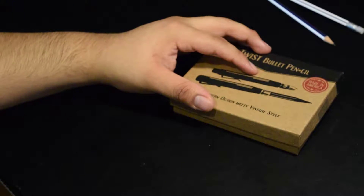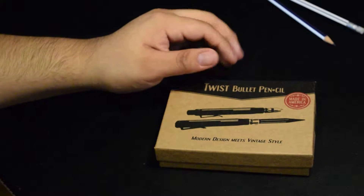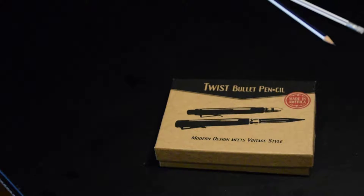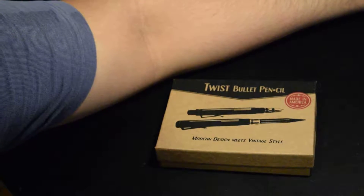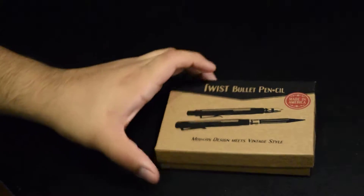So I ended up buying the Timber Twist bullet pencil, which I was really interested in last year and always wanted. The colorway I got was the mahogany, and I got the aluminum all around.